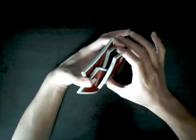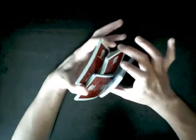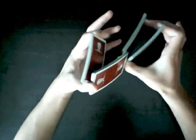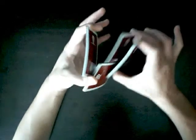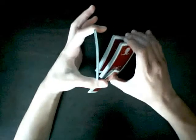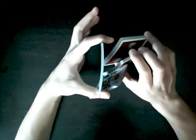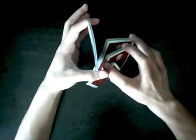You want to grab with your middle finger this packet right here, so you can just move both packets around. Then you want this packet right here to just be able to go on top. Then you want to transfer the grip — your ring finger grabs this bottom packet, your middle finger grabs this packet, and your index will grab this packet.